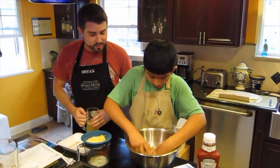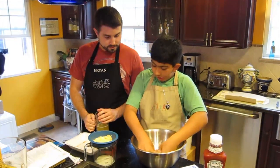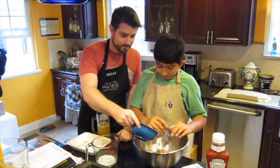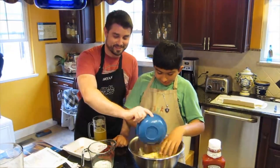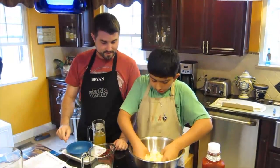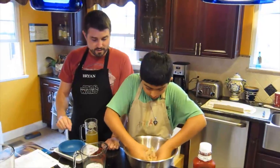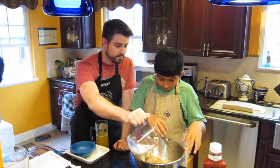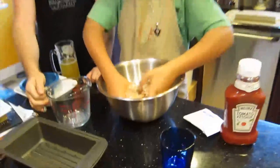That looks delicious, Daniel. Well, next I'll put the cheese in. And what do we do with that? Keep mixing. The cheese is in. Are we ready for the milk? Sure. We'll put our milk in. And keep kneading. Oh, now it's colder.